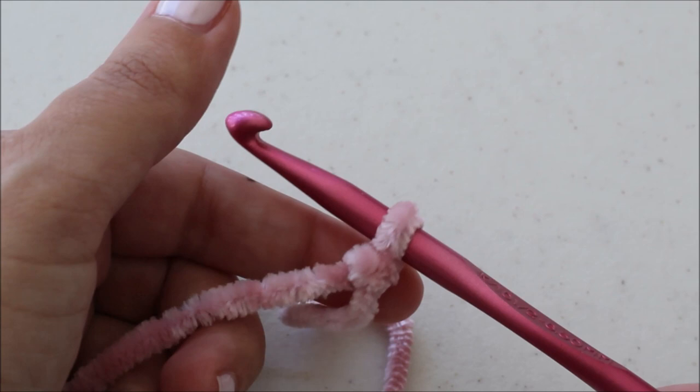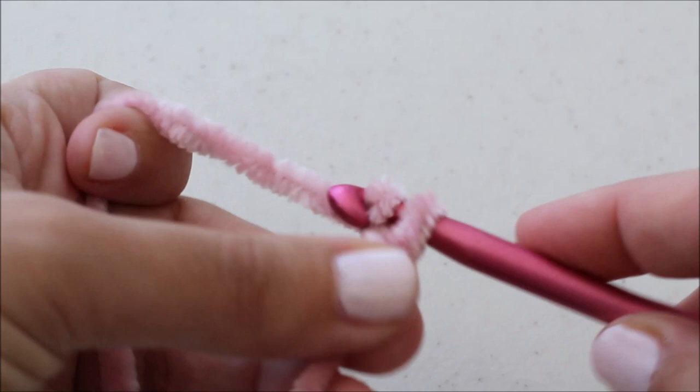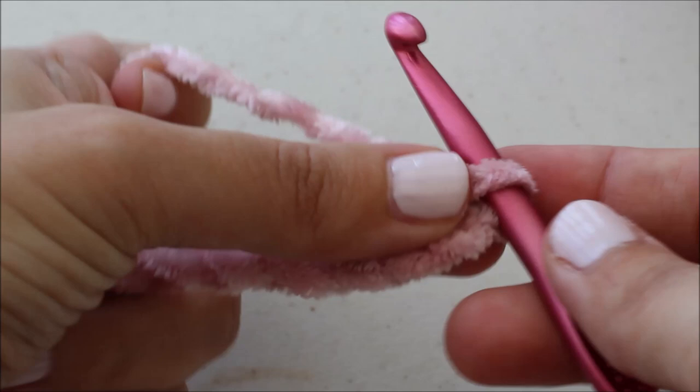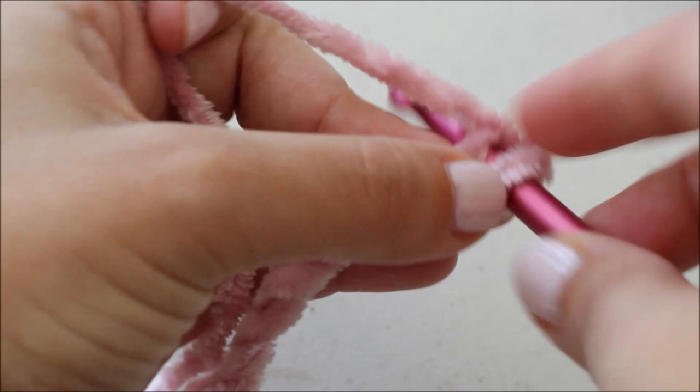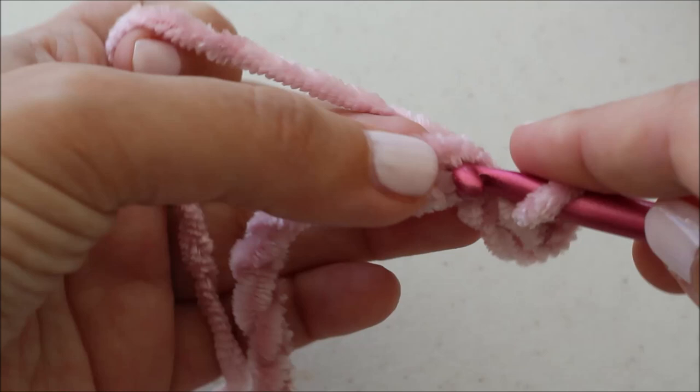For the front panel you'll see on the pattern it says chain 79. I'm going to chain 31 because I'm going to make a smaller version of the front panel just to save time in this video tutorial, so you guys go ahead and chain 79. I've got my chain of 31 — or in your case 79 — and now I'm going to slip stitch into the second chain from my hook, so not this one, but this one.